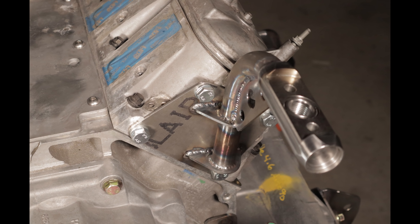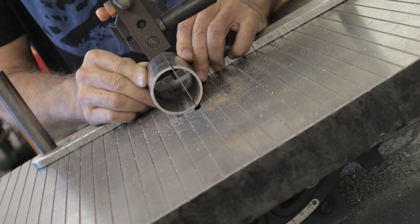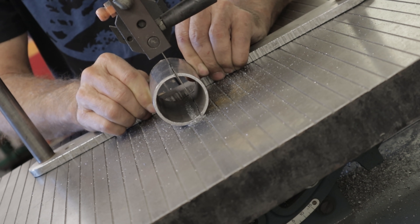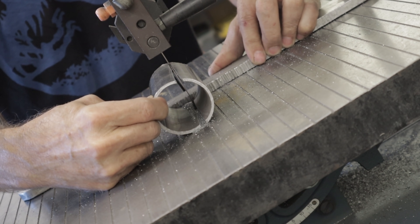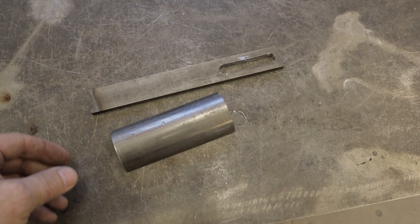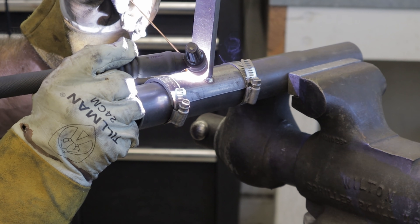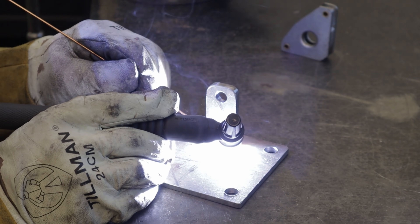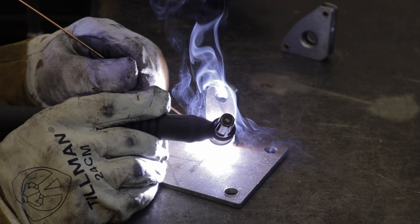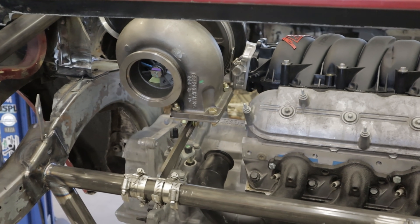Looks and sounds simple, right? Well, trying to hold and balance a 35 lb turbo while constructing a mount ain't that easy. The best thing to do, in my opinion, is first build a temporary fixture mount — yep, another fixture. It took six clamps to hold it in place.